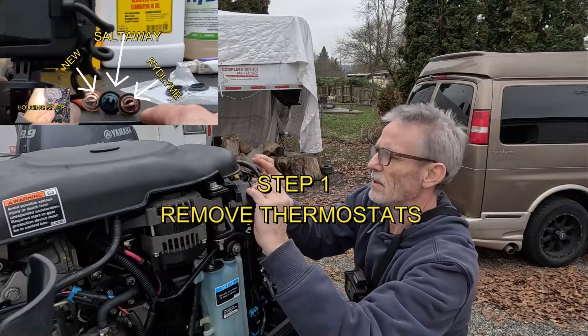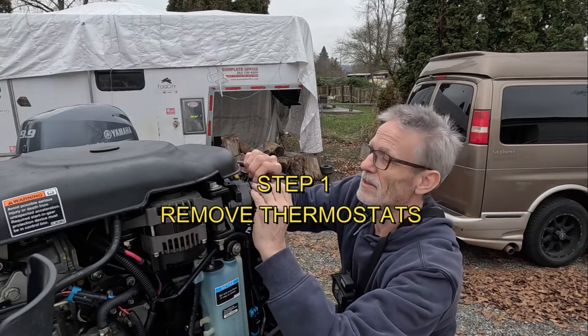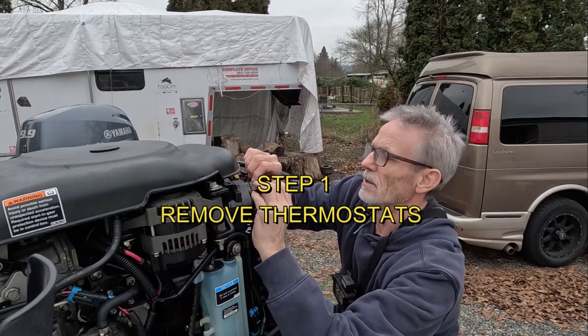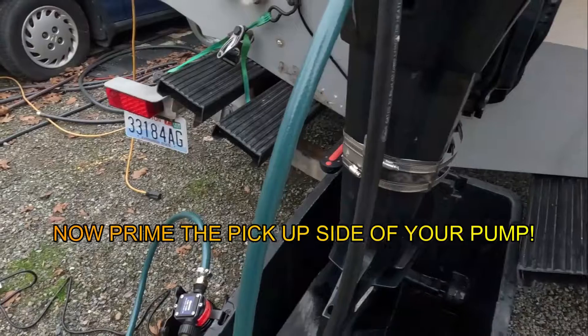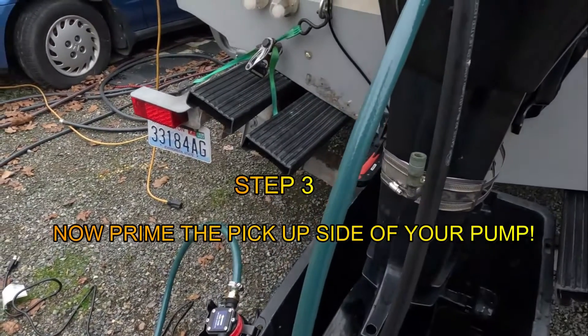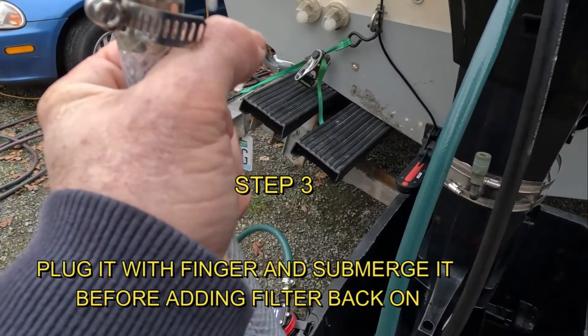Thermostat out. And we're soaking them as a test to see what works better — Redline or Salt Away. Back measurements here, we're going two gallons. Motor is the same thing in that engine — that electric motor right there. So do not run your pumps without water in them.